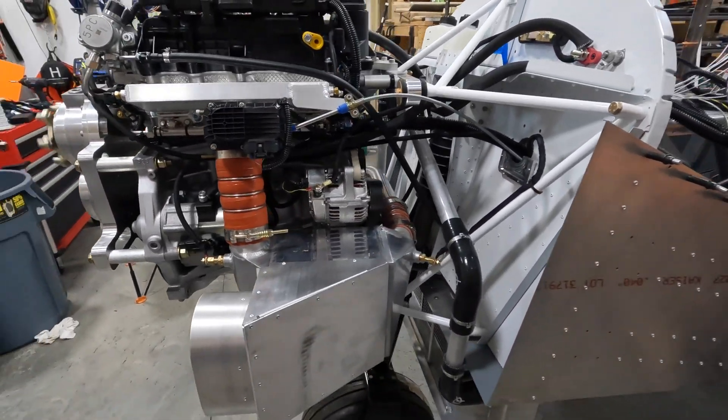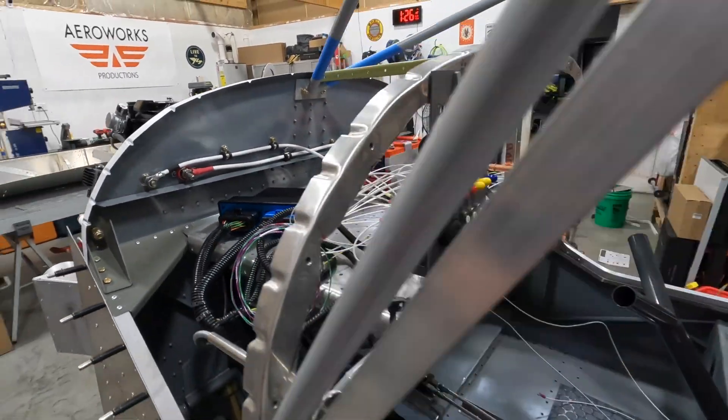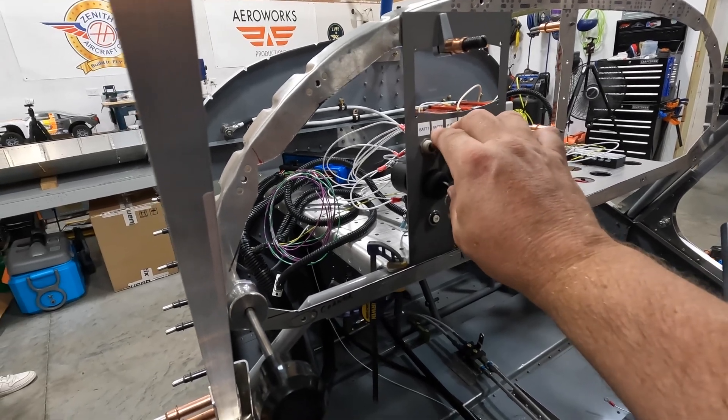That's a smooth engine. Alright guys, that was pretty awesome — we got the Viking 195 Turbo finally started on the Zenith Super Duty!